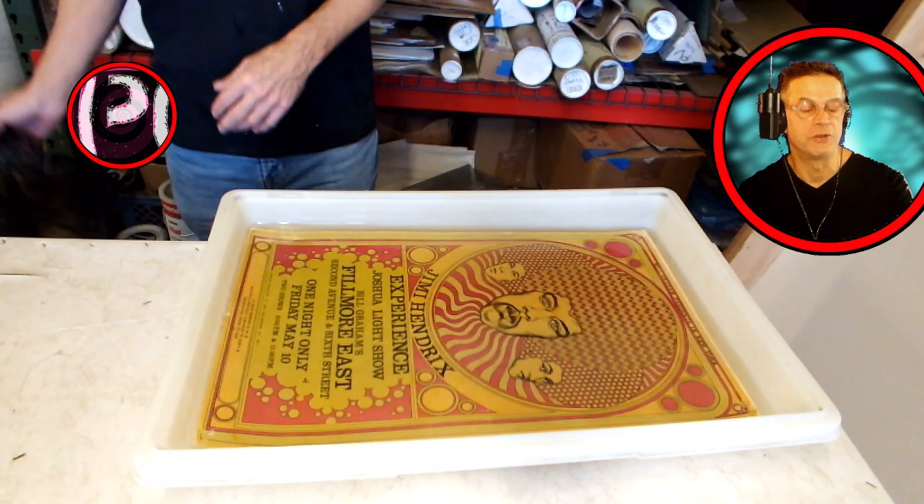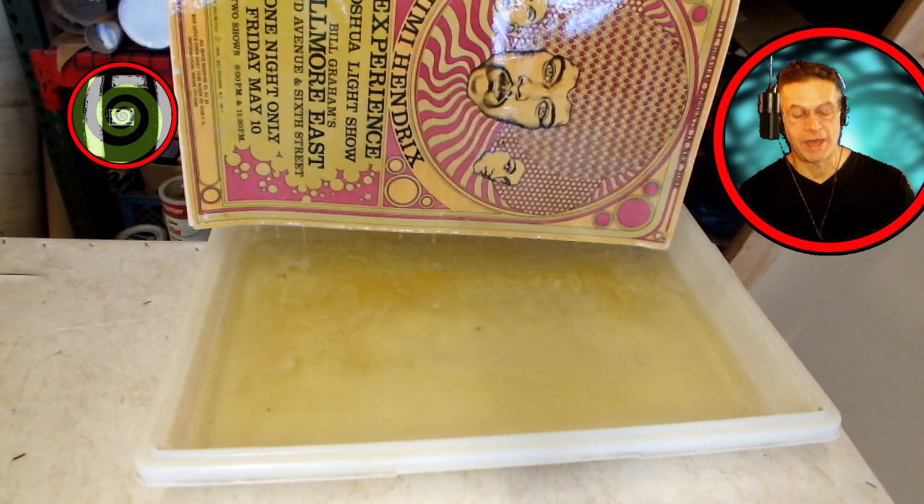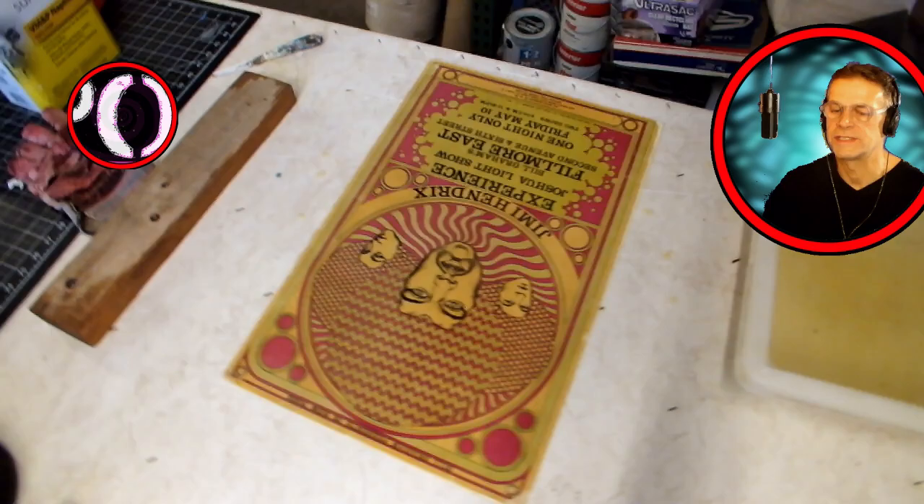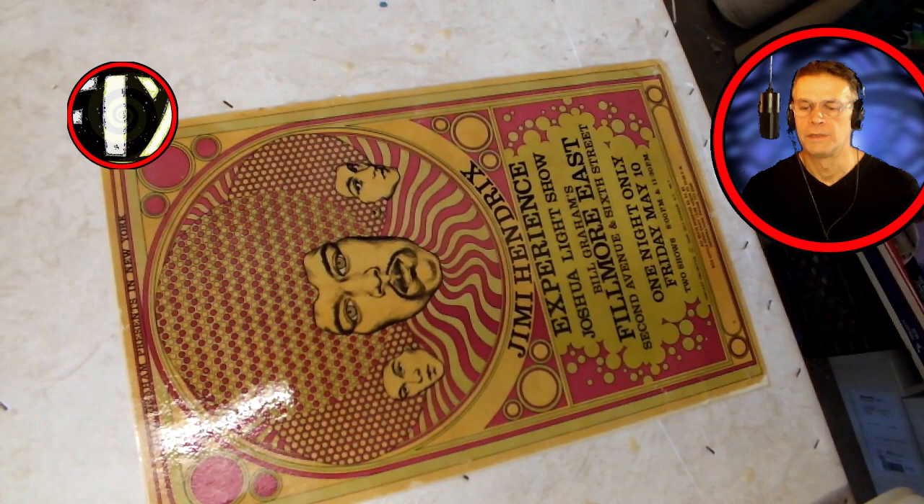The poster definitely got brighter. The stains seem to be gone. It's a little dark because it's wet, but we'll see what happens when it dries. Oh, there's still another layer on here. We're going to let it dry now that it's out of the bleach. There's another layer of paper on here which was water-soluble — it comes right off.